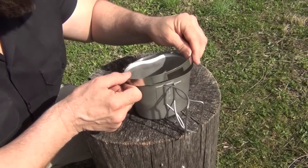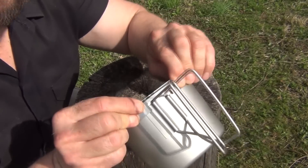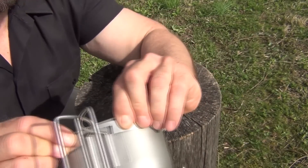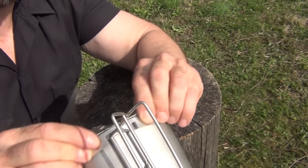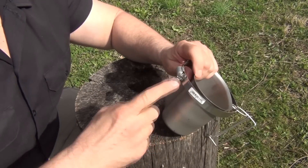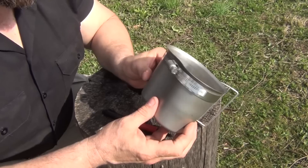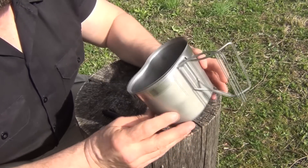So next you want to go ahead and put this on here and do a test fit. Make sure that it's thin enough and that you've got a little bit of room on each side so you can move this back and forth to adjust the hanging position. Then go ahead, take a screwdriver and tighten it down. Once you get that tightened on there it's going to look kind of like this.